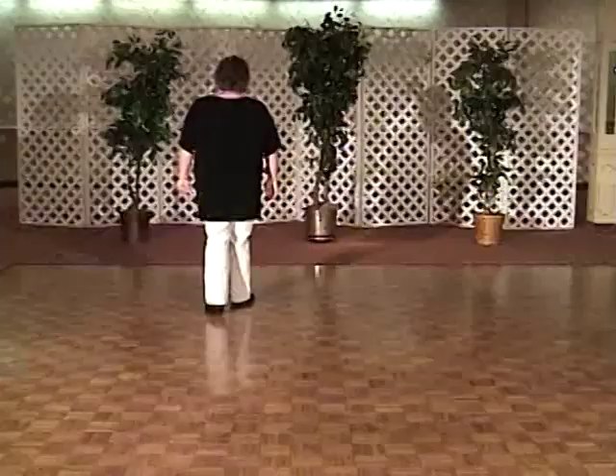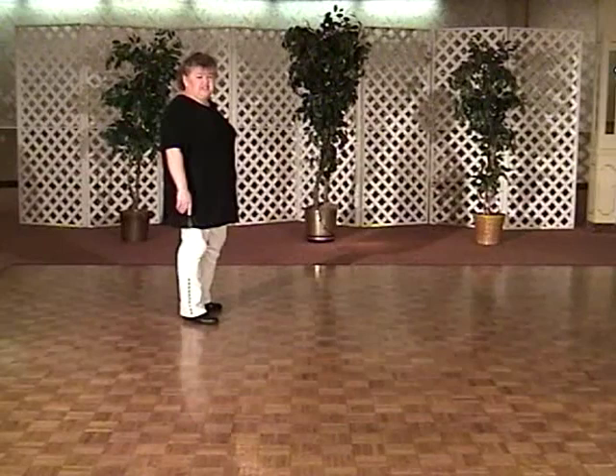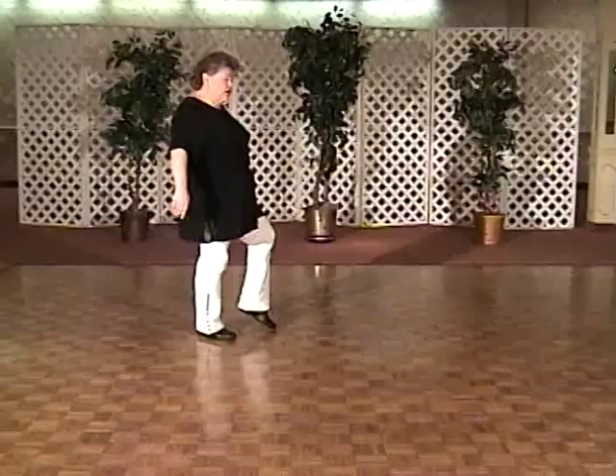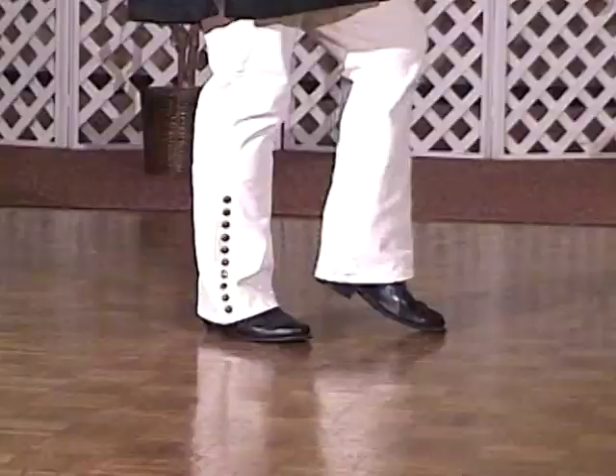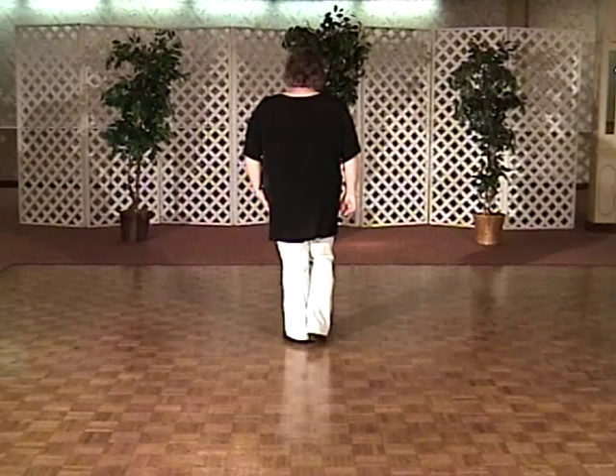Now you're going to walk back. Walk back right, walk back left, and as you step on the right foot, you're going to make a quarter turn — lift that left heel up as you do it, you're on the ball of that foot, and then do a hitch. So again, walk back: one, two, turn three, lift four, and back up on the left: five, six, seven, touch eight. And you're at the beginning of the dance, ready to go to your right again.